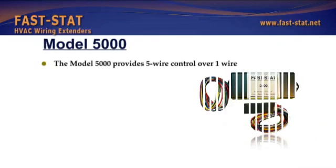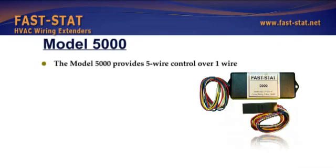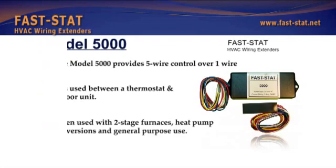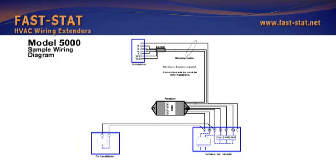The Model 5000 provides five-wire control over one wire. It is used when converting from an AC to a single or two-stage heat pump, and is used between a thermostat and indoor unit. It is often used with two-stage furnaces, heat pump conversions and general purpose use. Extra wires can be used for other functions, and it connects directly to thermostat and load as indicated.